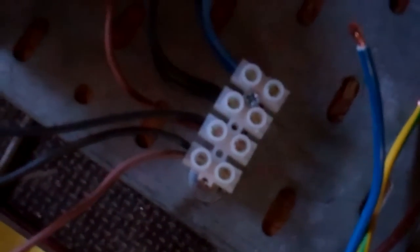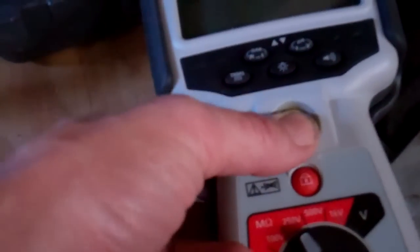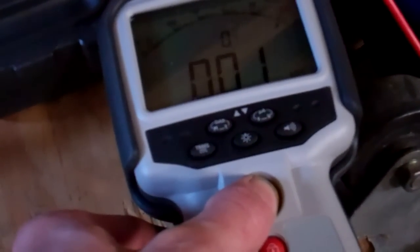So we've got a short on there. Where do they go? Those are the blue wires — dead short on there, so we'll test everything. Dead short on the next one. Dead short on that one.